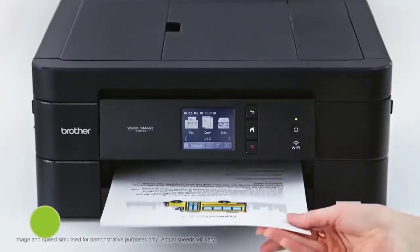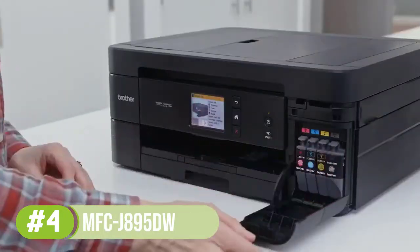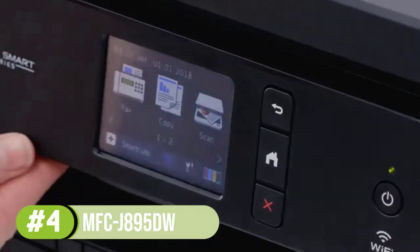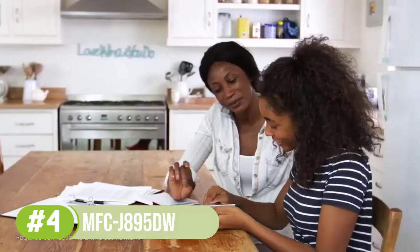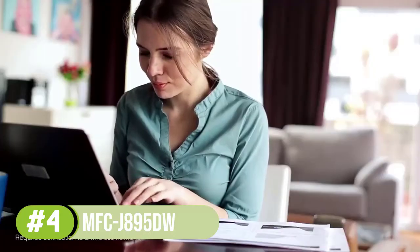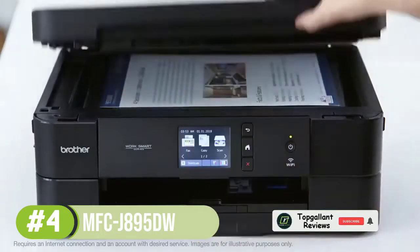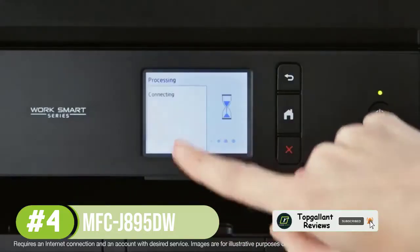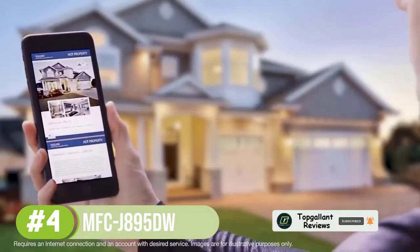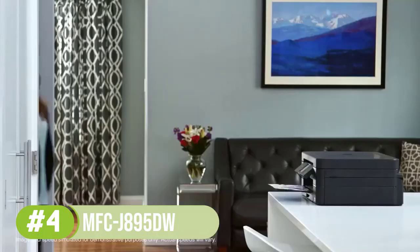Number 4: Brother MFC-J895DW. The Brother MFC-J895DW is a compact mid-range printer ideal for printing business cards and other stuff on cardstock. It comes with a touchscreen providing an easy means to navigate through the system and print efficiently. Multiple connectivity options including Ethernet, USB, NFC, or mobile device printing make it a worthwhile option.